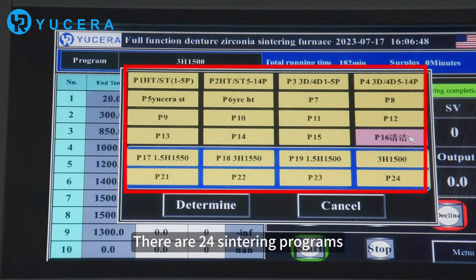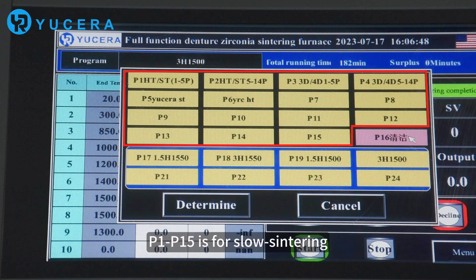There are 24 Sintering programs. P1 to P15 is for slow Sintering. P16 is for cleaning Sintering. P17 to P24 is for fast Sintering.